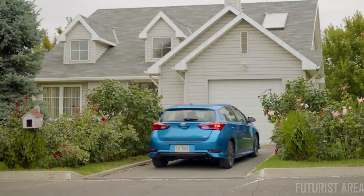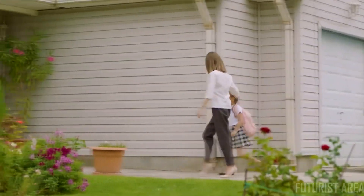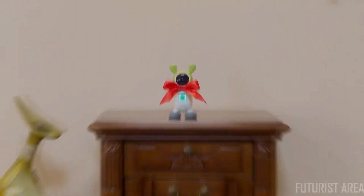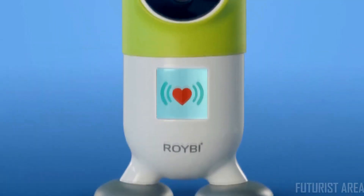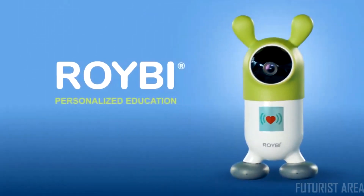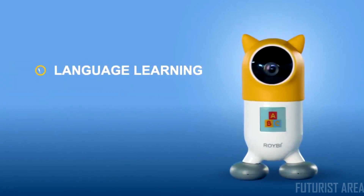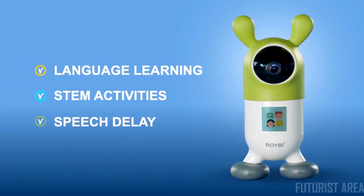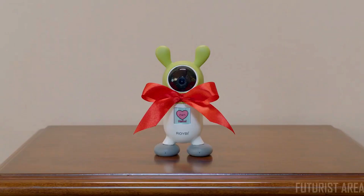Though we cannot completely change the education system, we can make learning personalized at home. Meet Royby. Royby Robot is the first AI-powered educational companion for your child. It creates personalized lessons for language learning, STEM activities, and helps with speech delay and more, based on your child's individual learning pace.